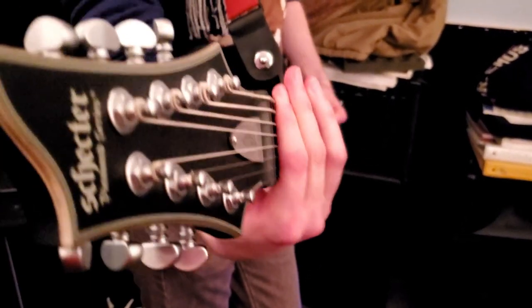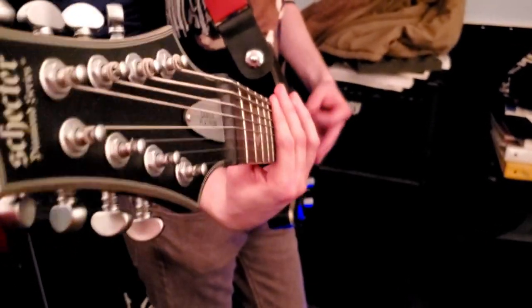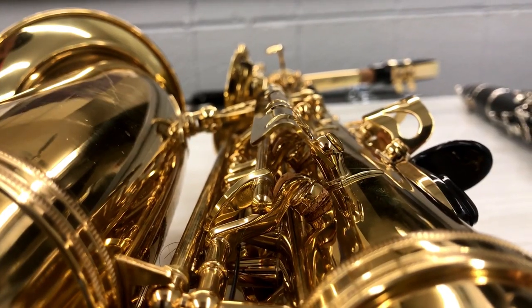I'll be the first to admit that electronics have never been well received in music. When the electric guitar came out, everybody said no one's gonna ever use this thing, it sounds like garbage. But all these people came around, innovated it, and made it this amazing instrument. I think people oftentimes judge a new product with a 'jack-of-all-trades' mindset — if it's not doing everything a regular saxophone can do, they don't want it.